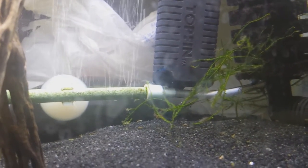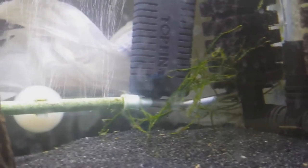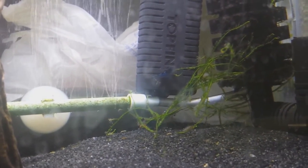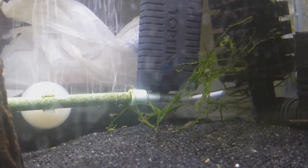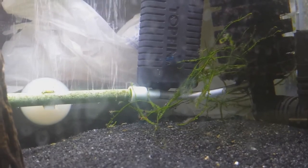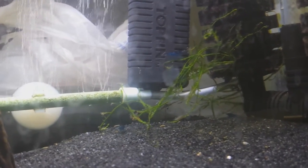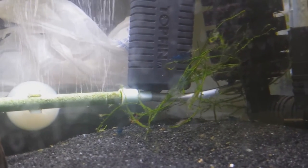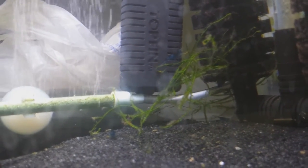My ammonia and nitrites were at zero — it is a cycled tank — and nitrates were very low as well because shrimp don't exactly have a super high bio load. So if it wasn't the water parameters, I considered whether it could be chlorine or copper poisoning. I have well water from a private well with no chlorine, and I had it tested for copper which came out as zero. So it wasn't copper or chlorine poisoning.